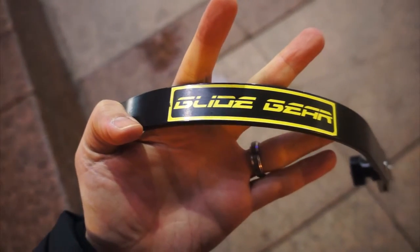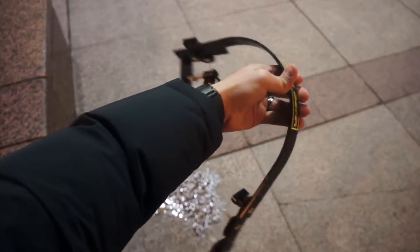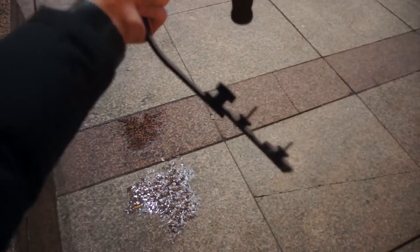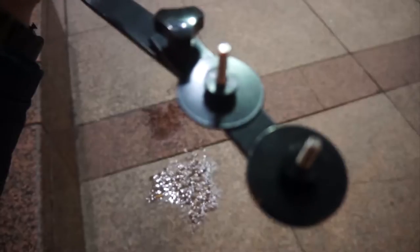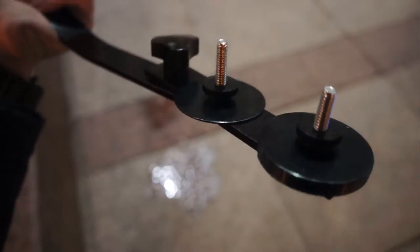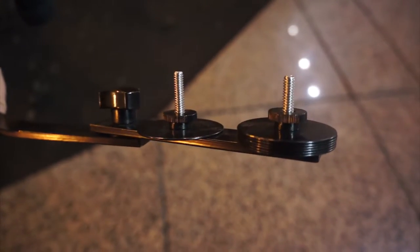This GlideGear — that's what we're going to be showing you how it works today. It works very well. It's a little difficult sometimes to balance it, but you just got to work at it. Make sure you got your little rings in the right place, your little weights here. They look kind of like those pogs you used to have back in the day. You can see there's multiple rings just kind of put in there like that.